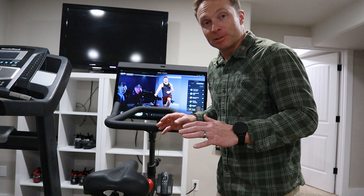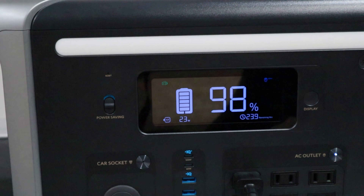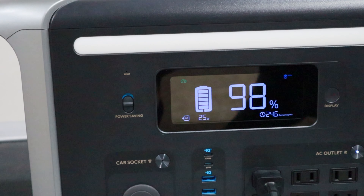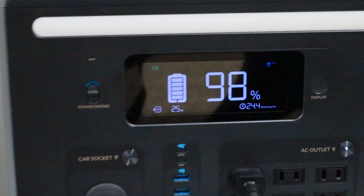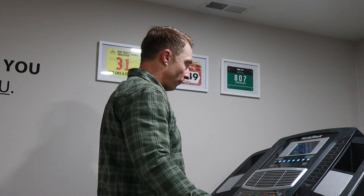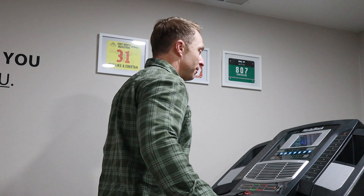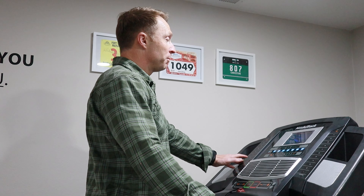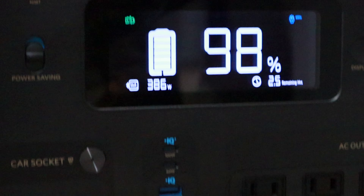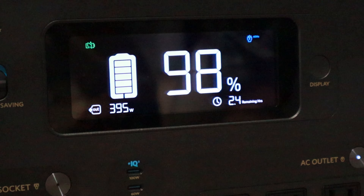In the spirit of getting as silly as possible — how long could we run a Peloton on the battery? The Peloton is actually super efficient, using about 25 watts. Now we're going to turn the treadmill on to seven miles per hour and turn the fans on. The treadmill is running at seven miles an hour, one percent incline, and all the fans are on. What we're getting is 380 watts total, which means we could run the treadmill for about two and a half hours.